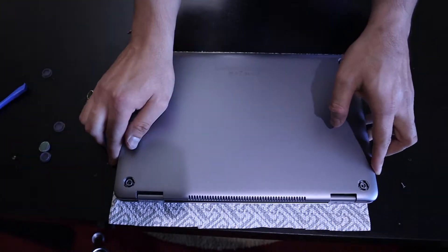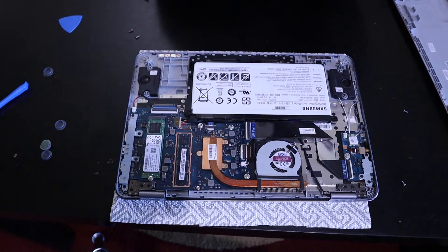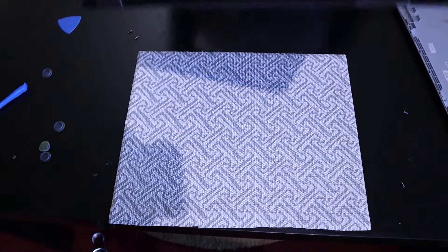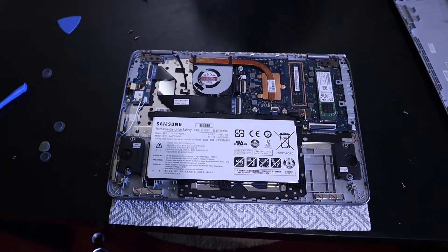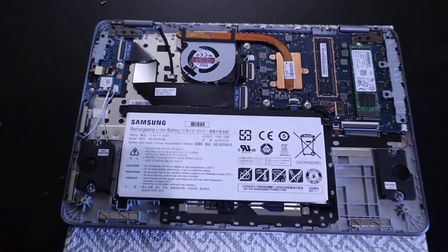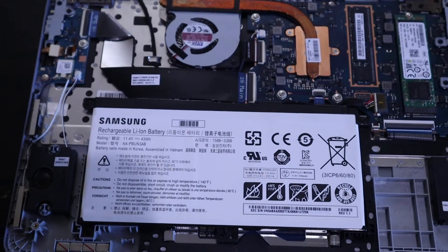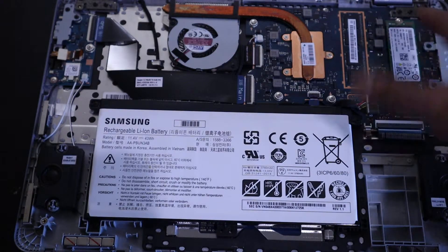I got it off, so I'll just flip it for your convenience. You can see the battery is huge — it's a big battery. It has a 43 watt-hour battery. And here's the M.2 SSD, and that's where the RAM is.